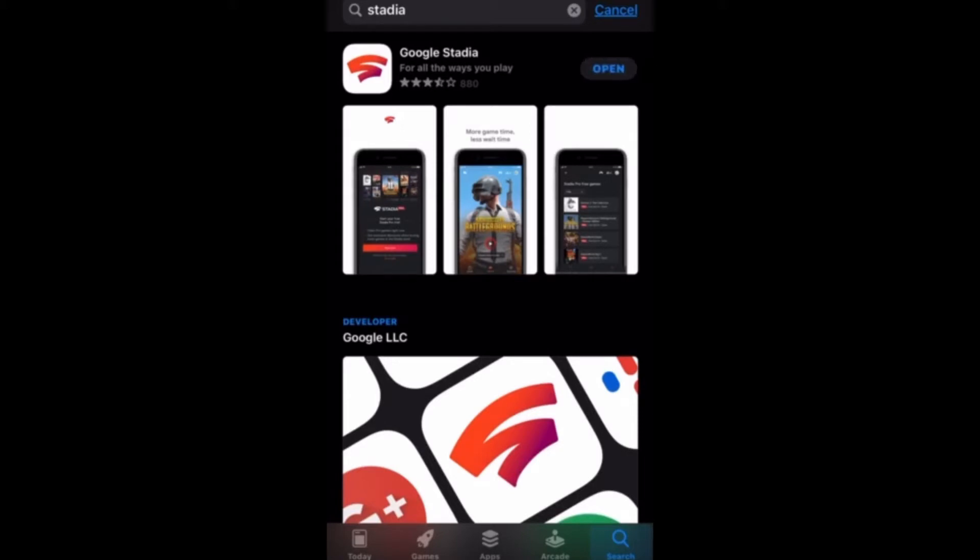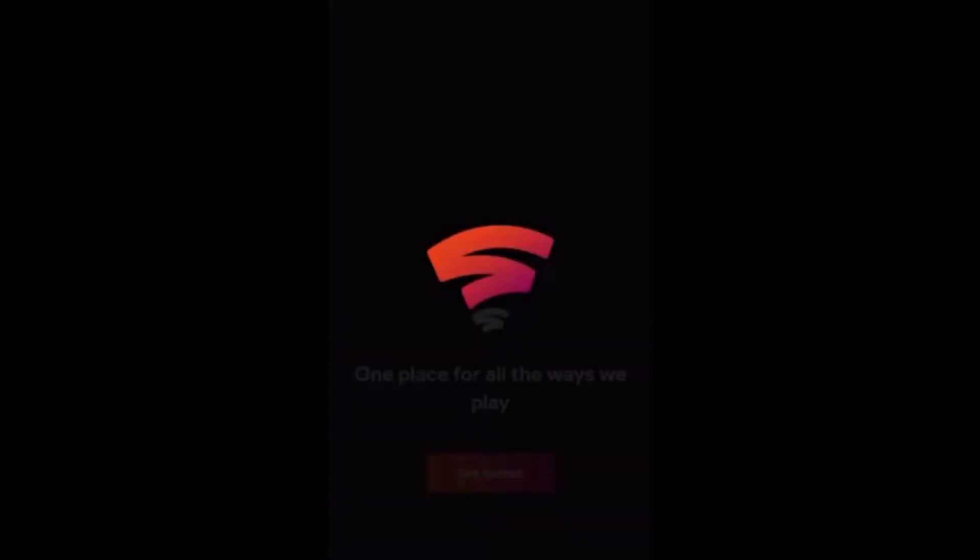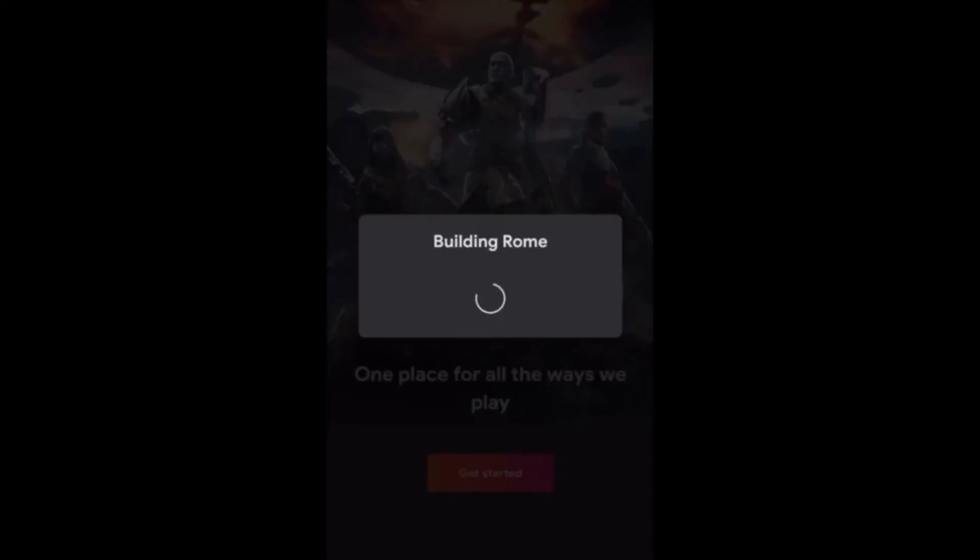Once the app is done downloading, go ahead and hit Open and you'll get right into the application. Once into Stadia, it'll want you to sign in with a Google account. Go ahead and hit Get Started to sign in.